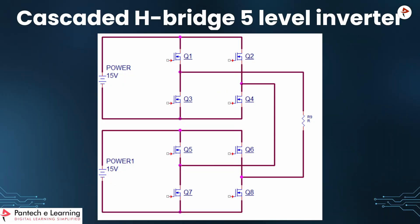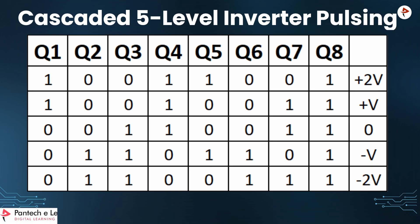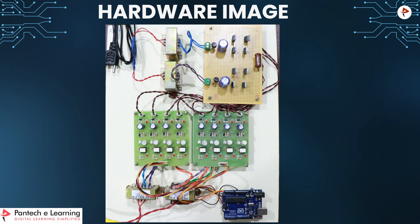This is the main circuit used as the Cascaded HB multi-level Inverter. We can see there are two inverters connected. This is the pulse pattern we are using in this project. We are using two inverters and eight MOSFETs, labeled Q1, Q2, Q3, Q4, Q5, Q6, Q7, and Q8. This is the pulse pattern, and this is the total hardware image for the Cascaded HB multi-level Inverter.